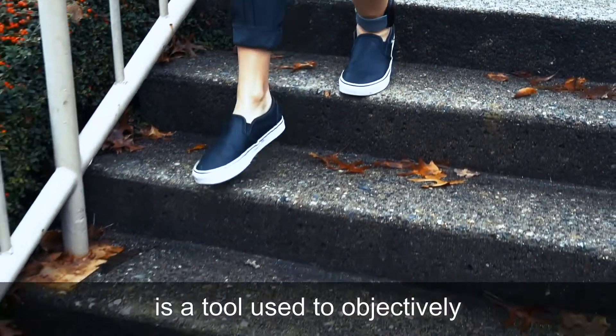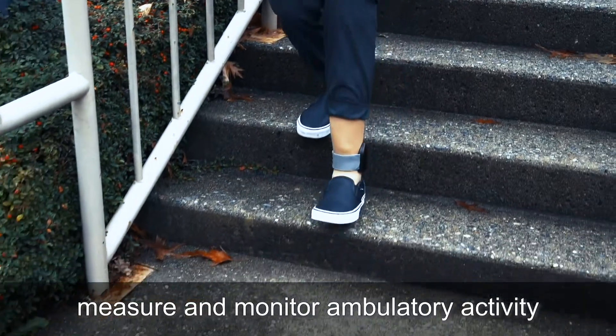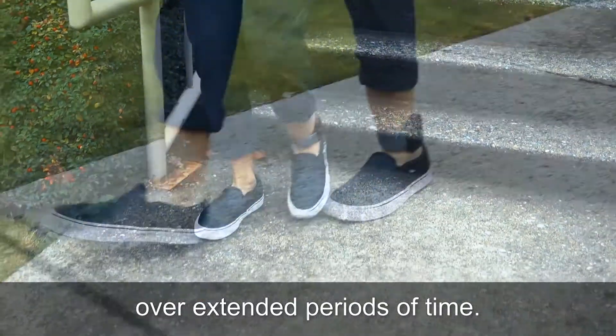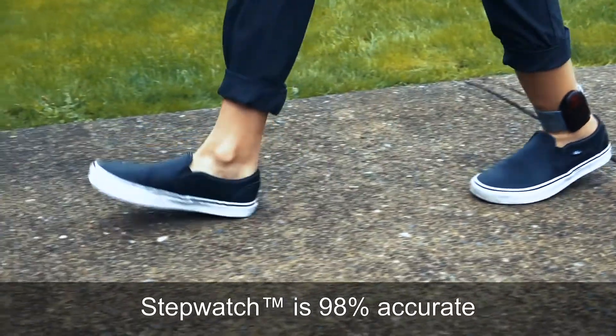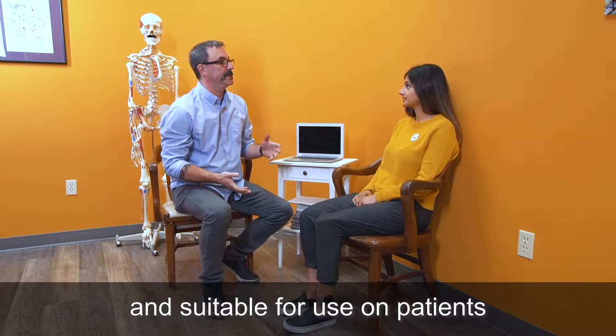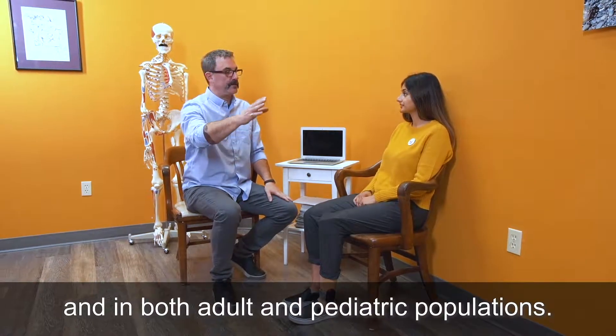The StepWatch Activity Monitor is a tool used to objectively measure and monitor ambulatory activity over extended periods of time. It is the gold standard for tracking daily ambulation activity. StepWatch is 98% accurate and suitable for use on patients with and without gait abnormalities and in both adult and pediatric populations.